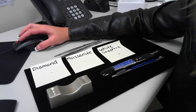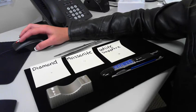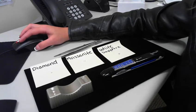Hi, this is Jackie from Gymlogis, and today I'm going to be demonstrating the Lapis Multitester. This is our newest tester that will distinguish between diamond, moissanite, simulant, and metal.